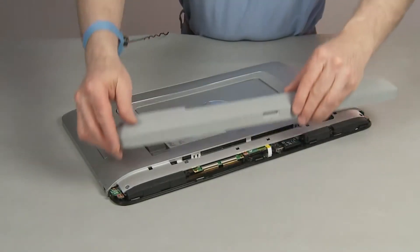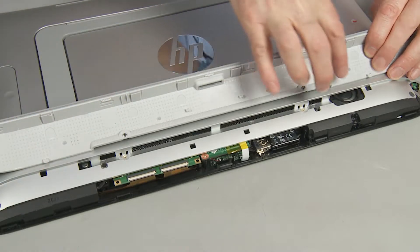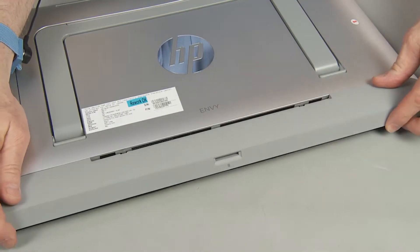Align the USB dongle connector with the wireless dongle attached onto its bracket in the bottom of the system. Align the bottom cover tabs with the slots in the back cover. Carefully press the bottom cover into position and snap it into place.